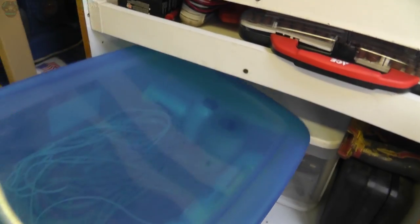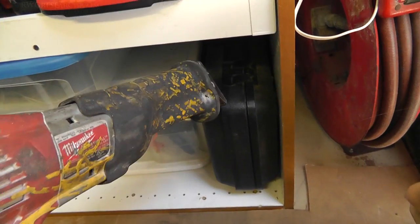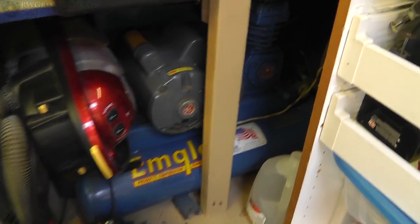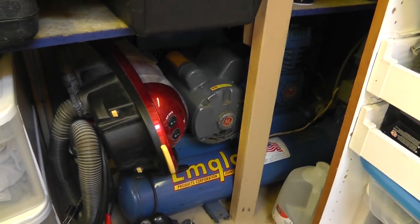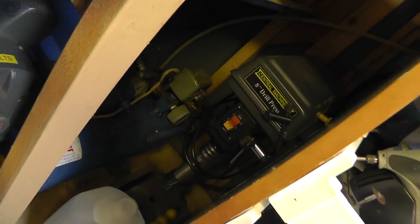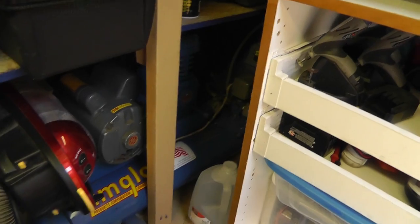I've got my Sawzalls here — this is an old one I fixed but I don't have a battery for it, and this is a plug-in one. I do have an air line in here and a full-size big air compressor — it's a double tank, portable, 120V, with a wheel in the front and handles in the back. My drill press is back here; I don't use it a whole lot so I just stashed it away.